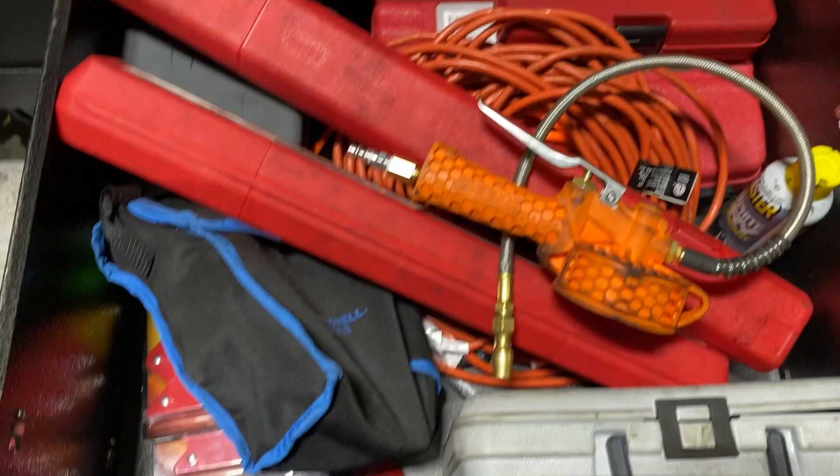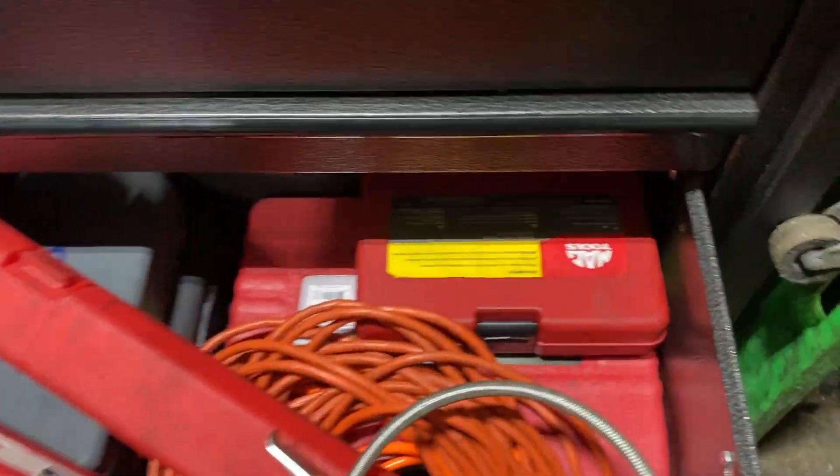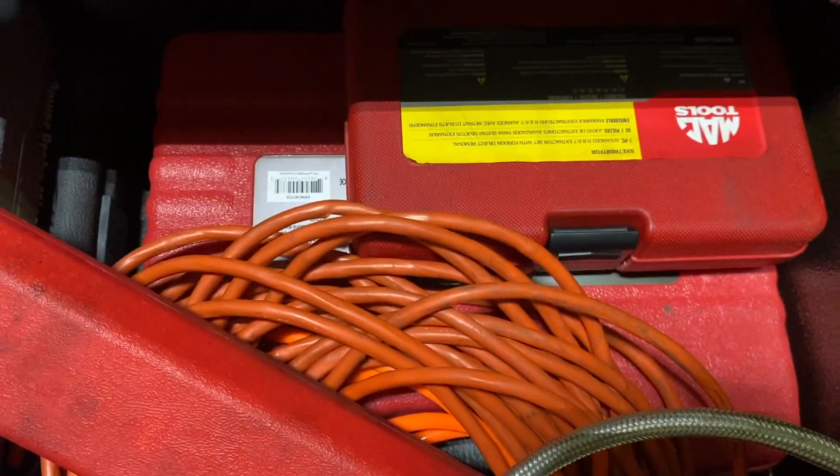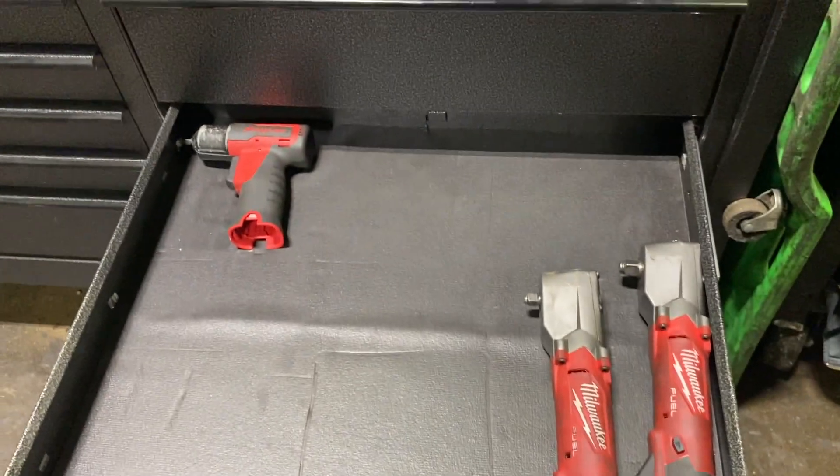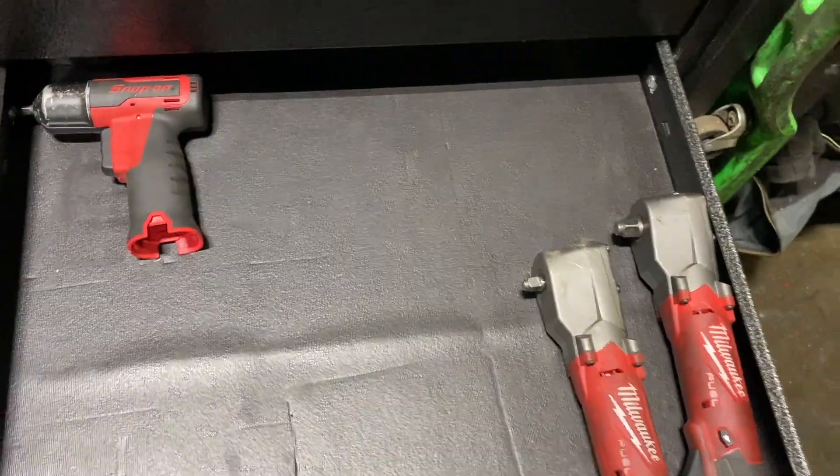Now this drawer is pretty deep — I do like this one. Just torque wrenches. Just some boxes. But this drawer, I just have my electric stuff.